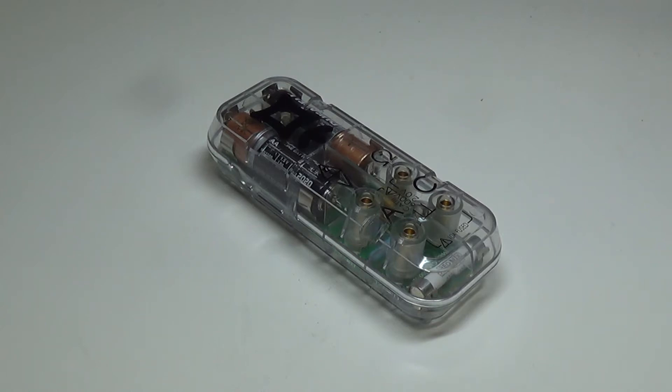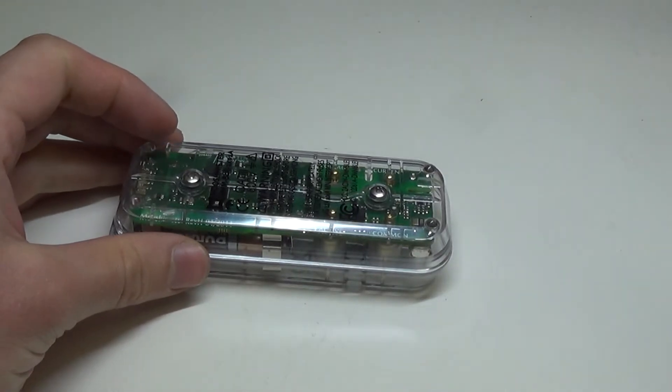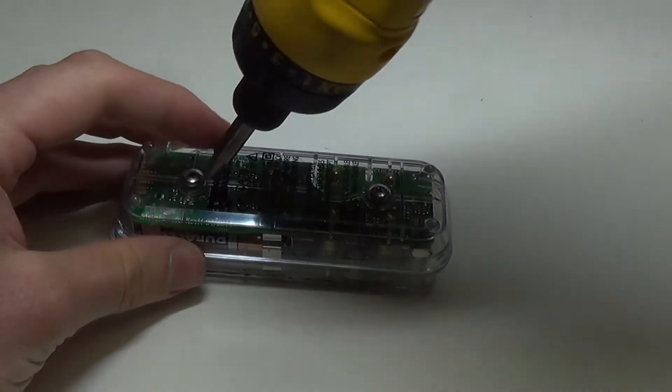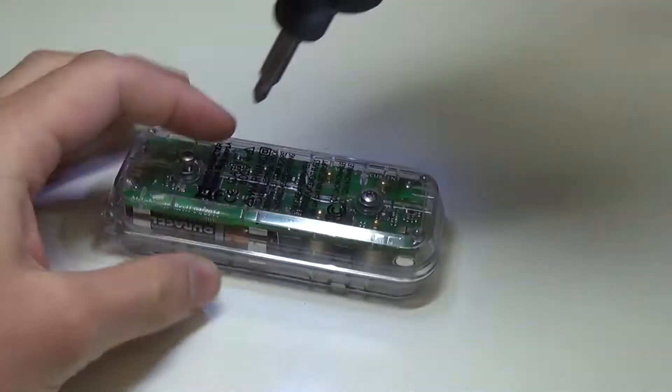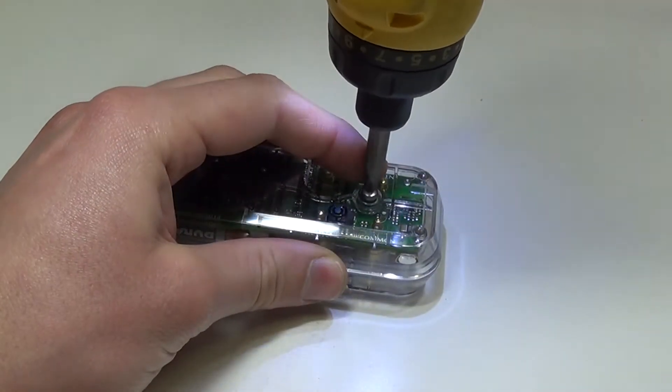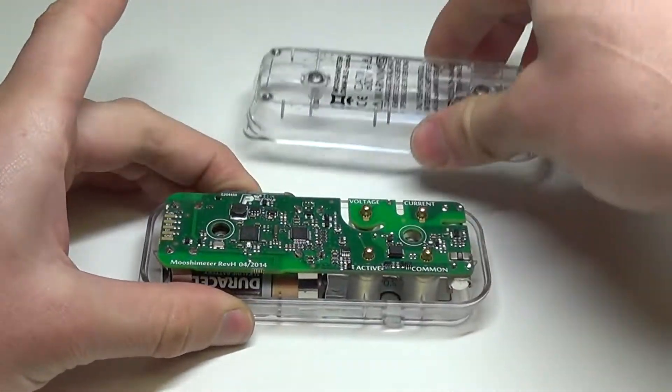Hi. I'm going to show you how to disassemble a mushy meter. There are only two screws holding it together on the back. You'll need a Phillips head screwdriver. Just unscrew those and the back will pop off.